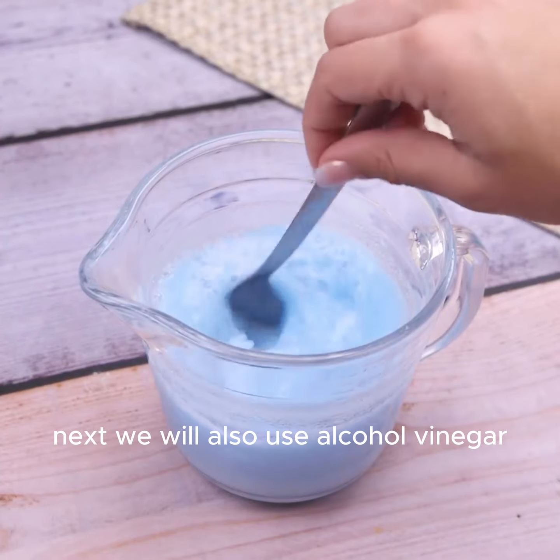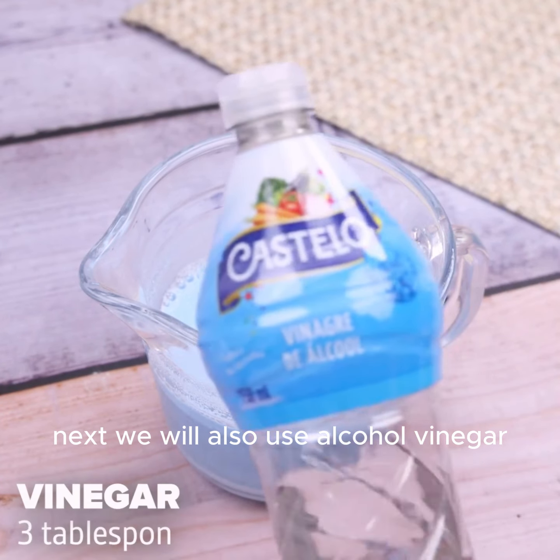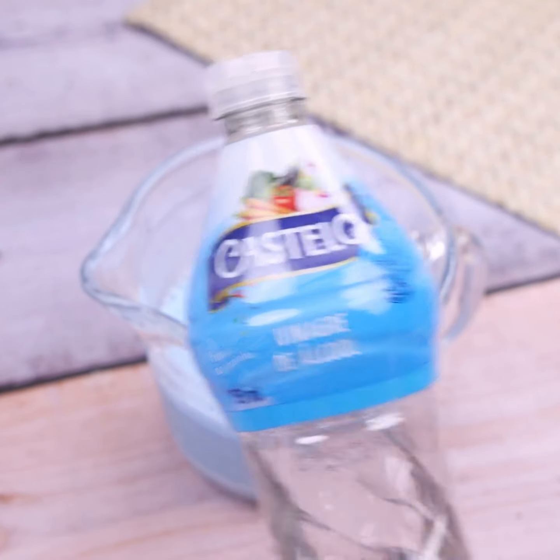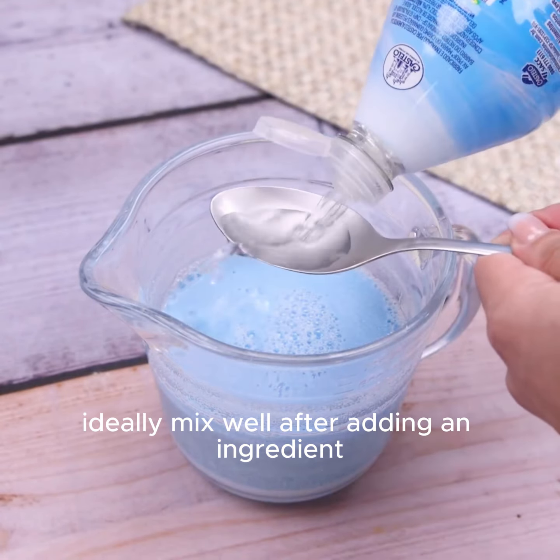Next, we will also use alcohol vinegar, and the optimal amount for the mixture is only 3 tablespoons. Ideally, mix well after adding each ingredient.